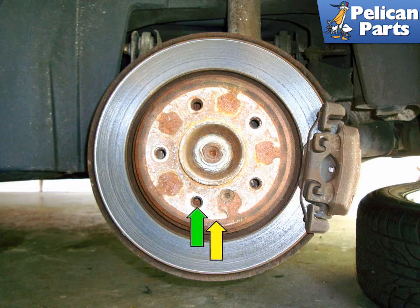Rotate the rotor so that one of the lug bolt holes is at the 6 o'clock position. You should be able to see the adjuster inside the hole with a flashlight.